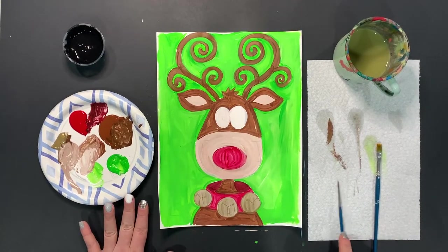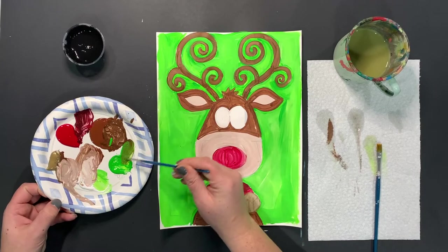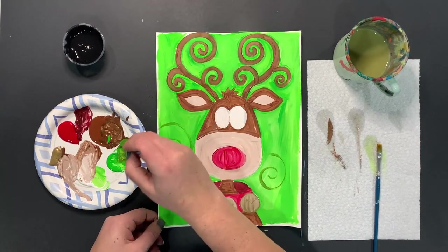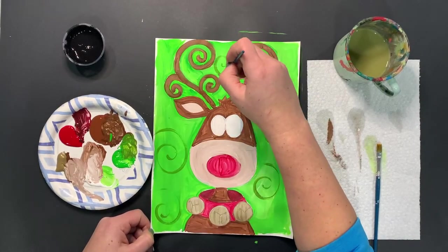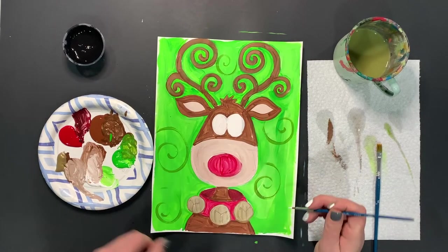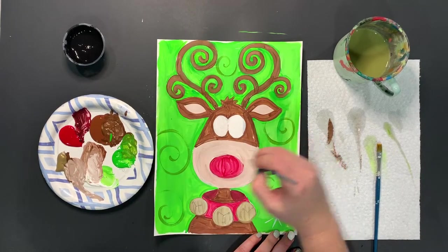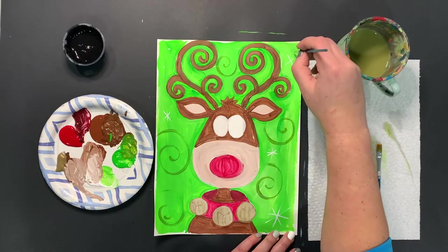Now there are a lot of different things you could continue to do. You could take some of your green, add it with your brown to make a little bit of a darker green, and add some things to the background — like really fun whimsical spirals, just so it doesn't look empty. Since this is supposed to be a reindeer, you might want some snowflakes in the background. You could even do both — draw snowflakes with a colored pencil, paint marker, or silver Sharpie at home. Little polka dots are an option too. Very many different options.